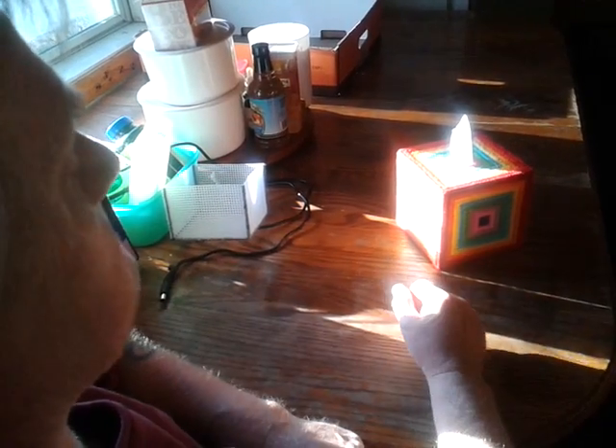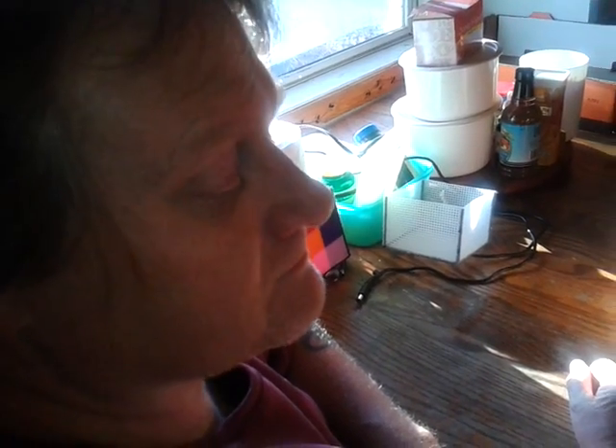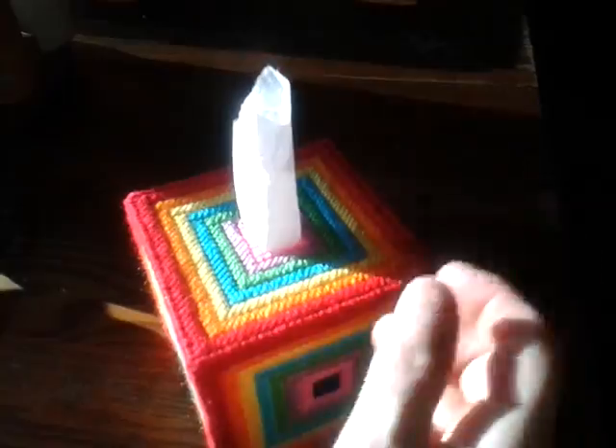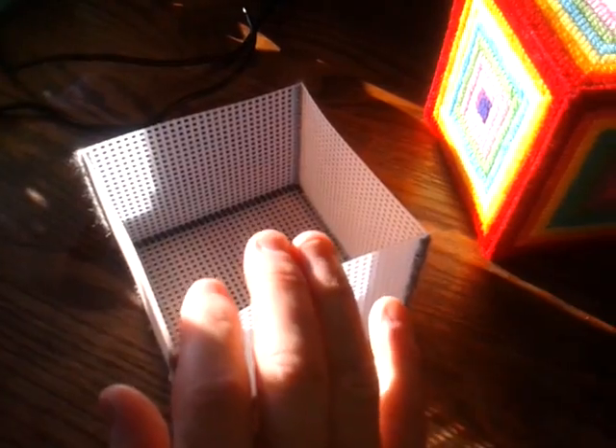Clay is here with us. We're discussing our newest tissue box or toilet paper box if you're going to use it for that. This is a 2.0 — we made a framework that goes on the bottom.